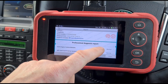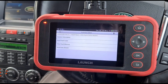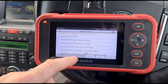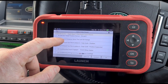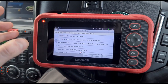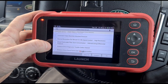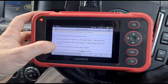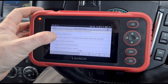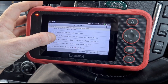There are no faults within the engine, so we're going to go back, enter the engine control module, go to data stream, and find the DPF live data — looking for the differential pressure and soot content, anything related to the DPF.